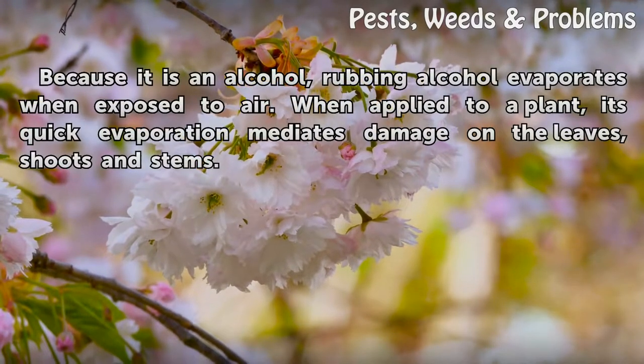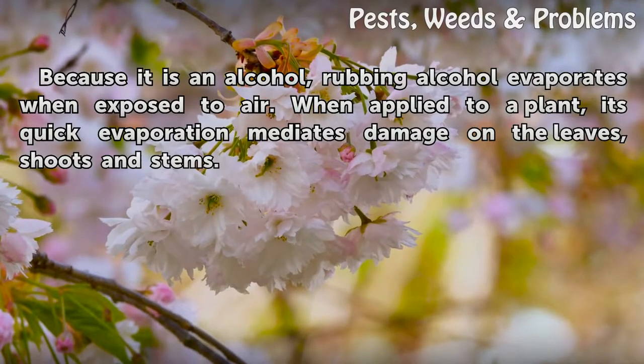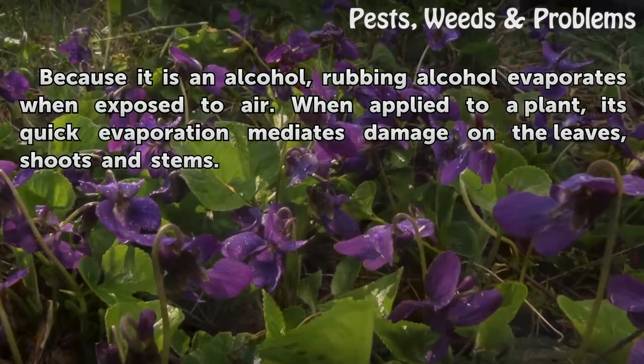Because it is an alcohol, rubbing alcohol evaporates when exposed to air. When applied to a plant, its quick evaporation mediates damage on the leaves, shoots and stems.